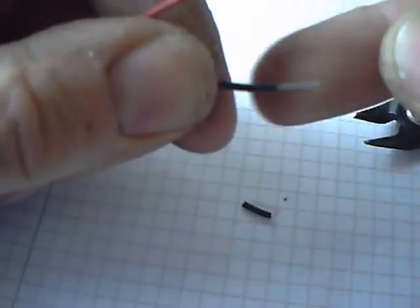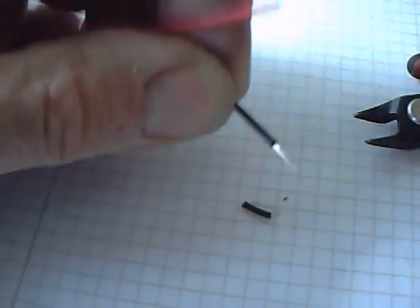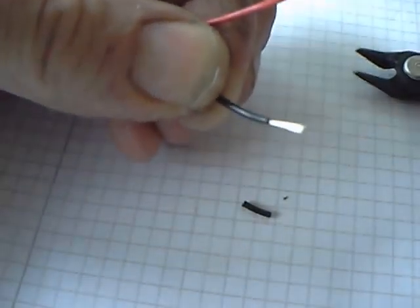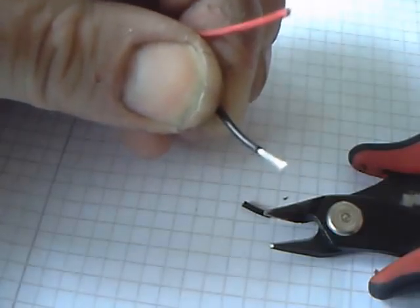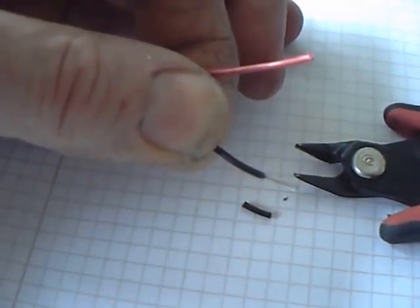It doesn't damage the wire, but don't try this at work. Your employer might not be too pleased about it, but it's fine for ordinary home use for the experimental or hobbyist, and you don't have to buy those cable strippers.